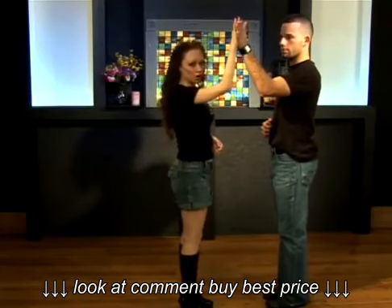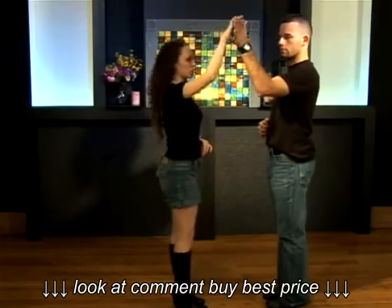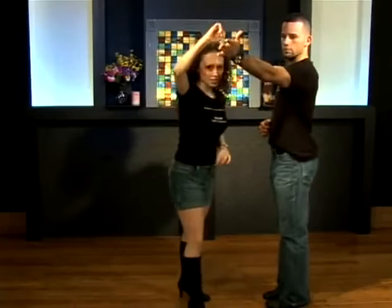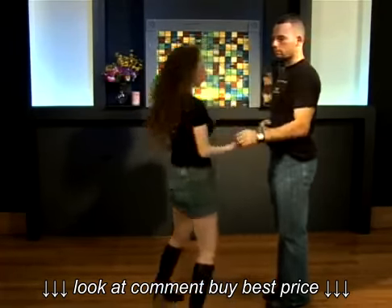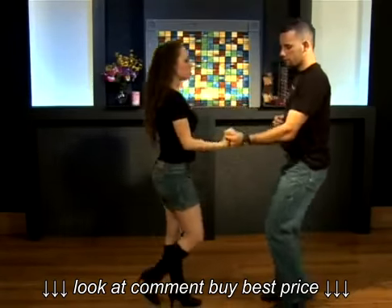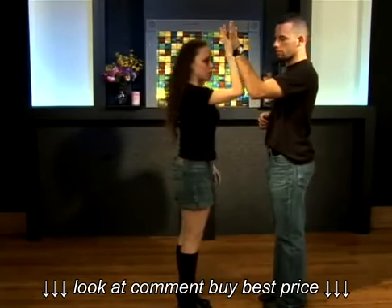Now your job, girls, is to place this arm in front of your face. You don't want to have the elbow out like this. A lot of girls anticipate the turn — as soon as the arm goes up, they think, all right, we're doing the turn, and they're going without the guy. You want to wait for the lead. So on three, all you want to do is keep the arm in front of your face where you can see it and resist.